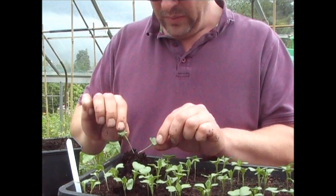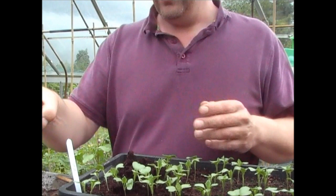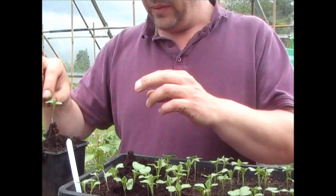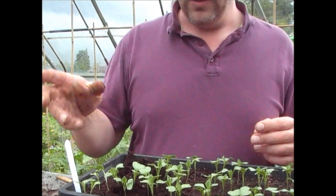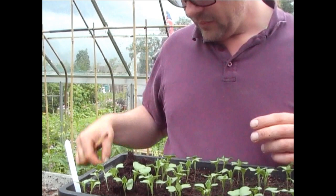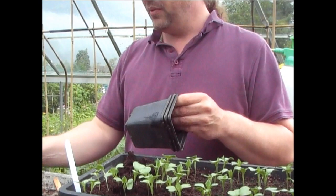I've got two there so I'm just separating them by the leaves. What I'll do is wait till the others have grown and I've harvested as much as I can off them, and then I'm going to take all of those out and feed them to the chickens — because if you've got chickens, they love brassicas.